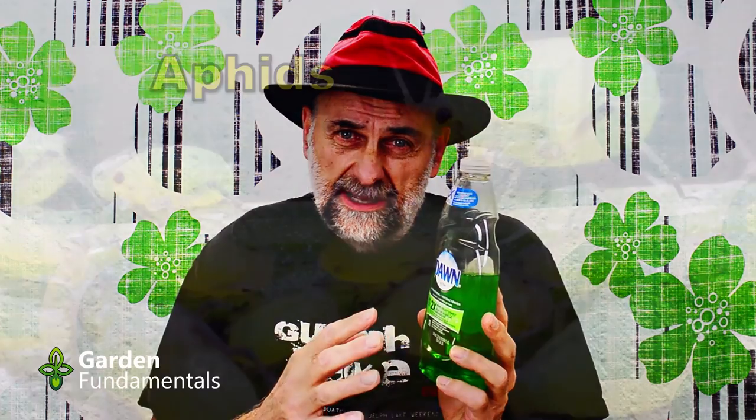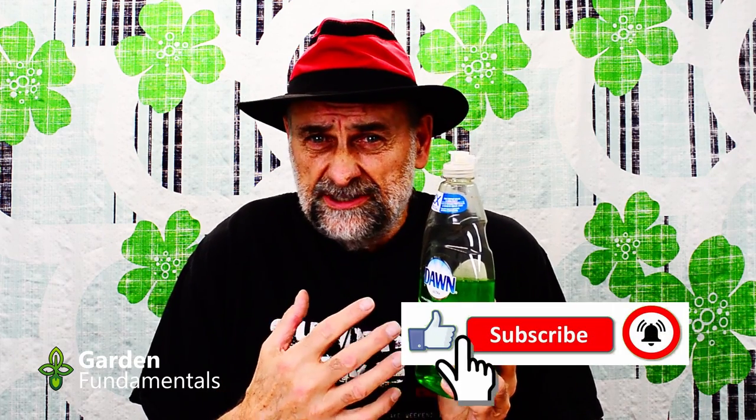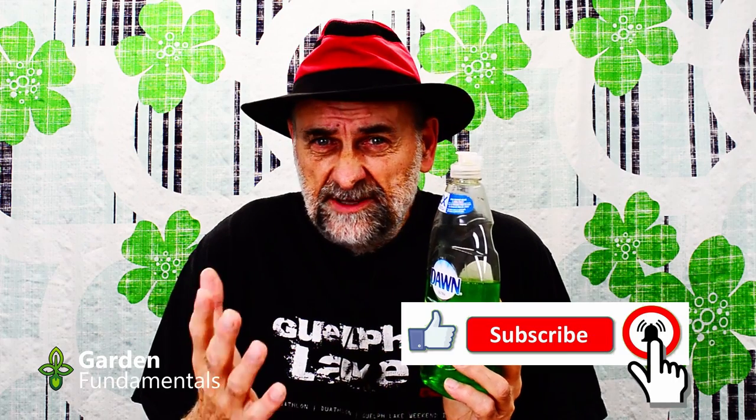Now if you take this and dilute it down and spray your plants you will kill bugs — you'll kill the aphids, you'll kill the mealy bugs. So it does work, and that's another reason why people use it. But there's a problem with that. What you don't see is the harm you're causing your plants. Because you can't see that harm in most cases, you just think it's not harming the plants — and that's not the case. The last reason people do this is because lots of people tell you that this is natural. Just because it comes from the kitchen, it's not natural.